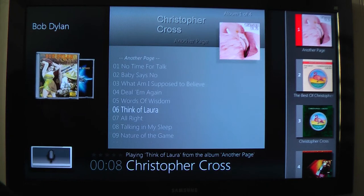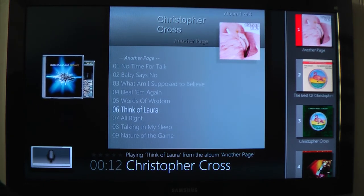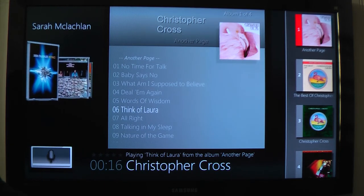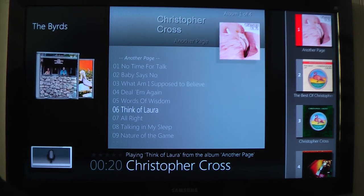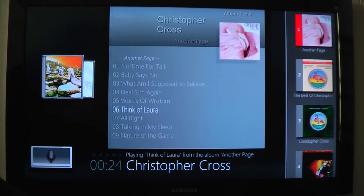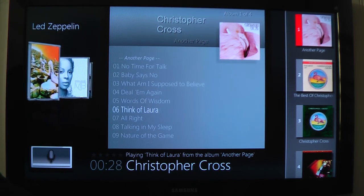It controls all your media on your Microsoft Media Center — all your photos, all your videos, all your recorded TV programs, all your music, all your DVDs, everything. And if your media center controls your home automation, like switching your lights on and off, that can be voice-enabled as well.